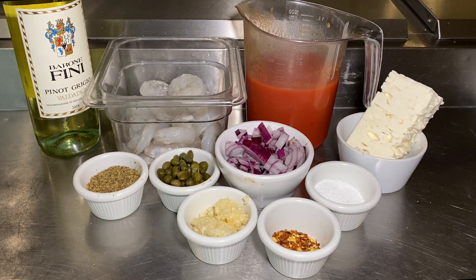Here's everything you're going to need to make my fantastic Greek shrimp sauté: about a pound of peeled and deveined shrimp, tails off; a 14-ounce can of diced tomatoes; a couple tablespoons of oregano; and a couple tablespoons of capers.